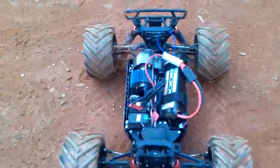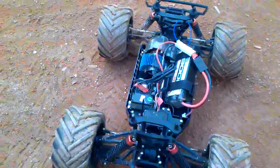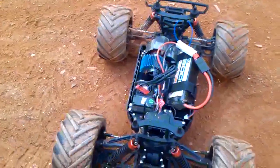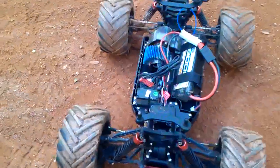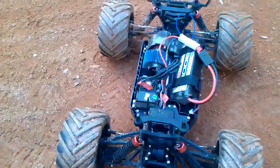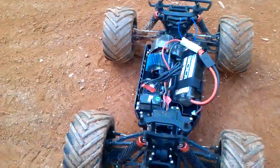I recommend upgrading to a LiPo pack so you can get the full potential out of it. And later on, as with any truck, you may want to upgrade the motor, because the motor does get hot — I got it to about 160-165 degrees, and it reached about 200 degrees on a 3S LiPo.